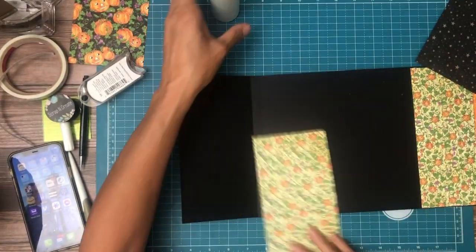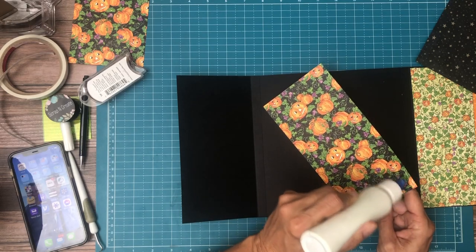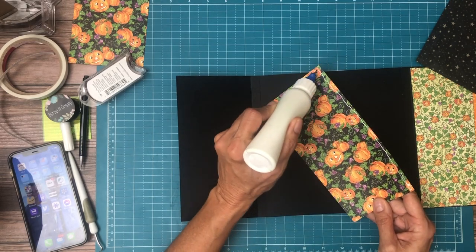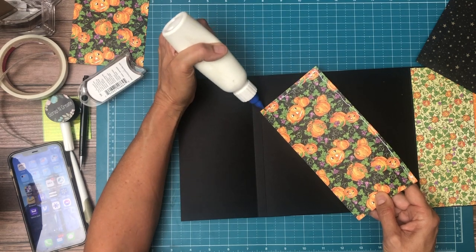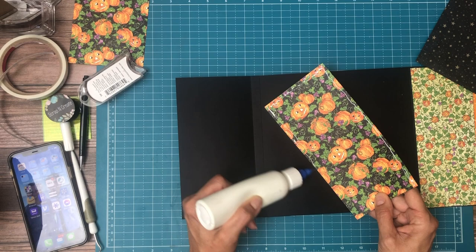It's going to be another warm day here in San Diego, which is okay. I have noticed that my glue is drying really fast, and when it starts to get warm like this, I have to really pay attention and get the cap back on my glue.